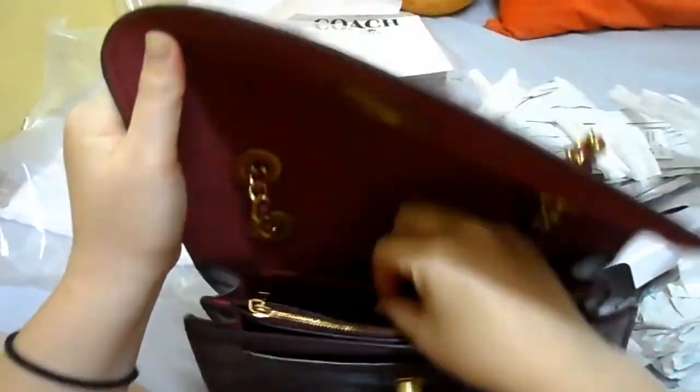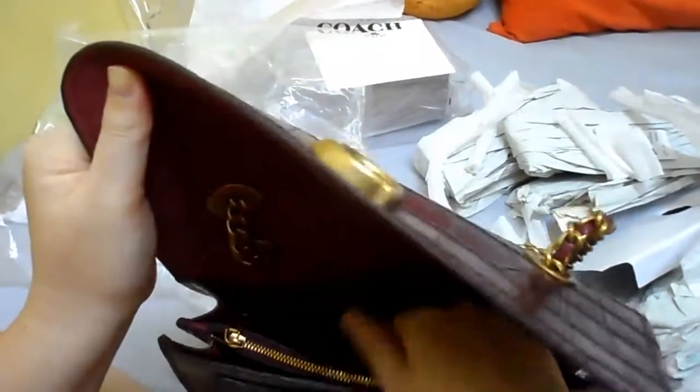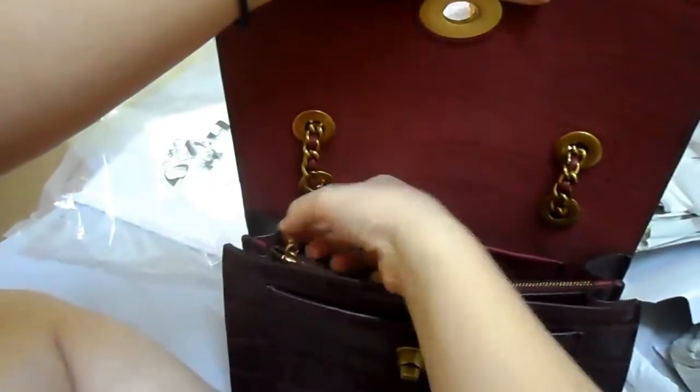Same construction — one back pocket which is sewn to the back, and then one big one. The zipper is a bit different. Better.